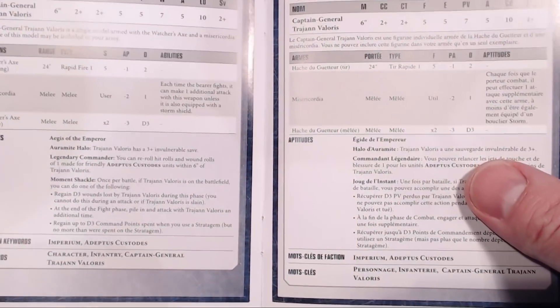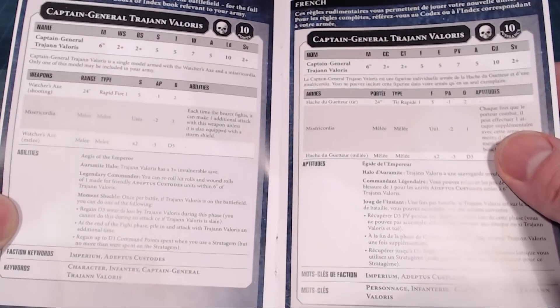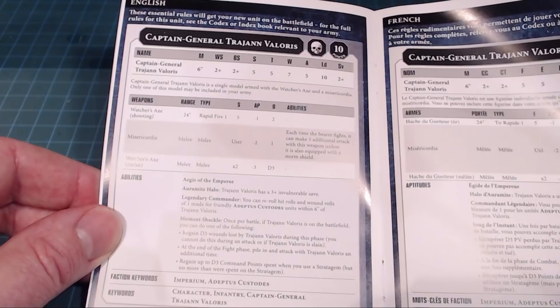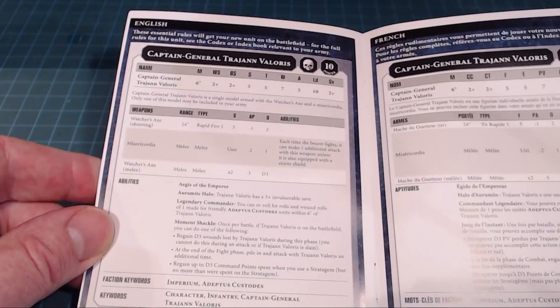So he's got a six-inch move and he's got seven wounds — holy cow, that's really cool. I haven't actually seen the rules yet.